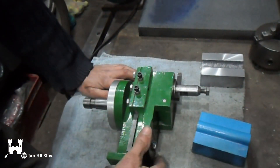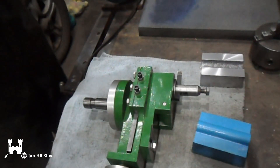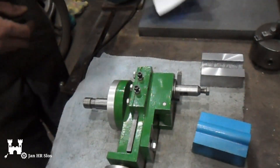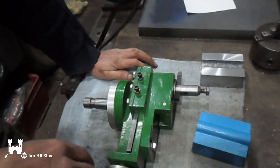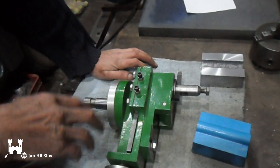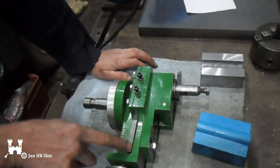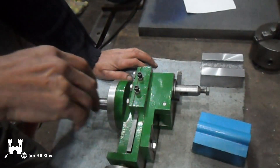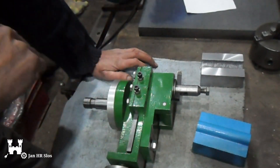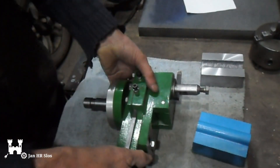Remember, all the measurements are in inches. And one inch, because I work in metric, one inch is 25.4 millimeters. When you convert these measurements, for instance 5 eighths, you get some odd metric measurements. So I multiplied, for instance, 5 eighths times 32 instead of 25.4. So my gingery shaper will be a little bit bigger than the original.